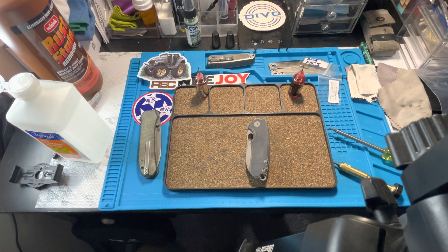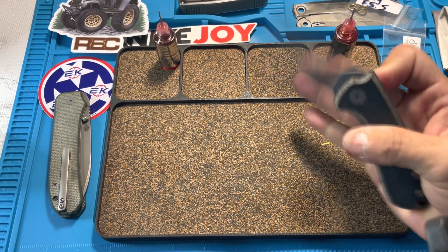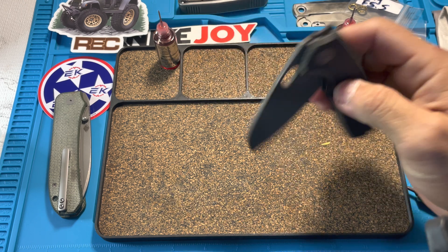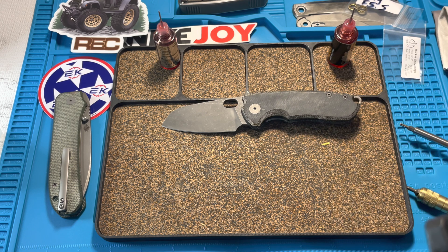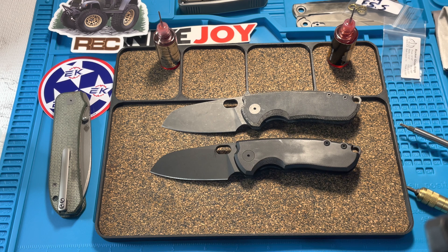I think I dragged this out long enough, fuckers. Another successful mod — one of the easiest mods we can do, and it makes a big difference. Highly recommend them if you're not using them yet, and that is the Skiffs. Big shout out to Lefty EDC for putting me on to the Skiffs — it's changed my life. Not really, but you know what I'm saying. Love you. Mean it. Till the next time — cut something, cut someone, just don't cut yourself. Stay dangerous, fuckers.